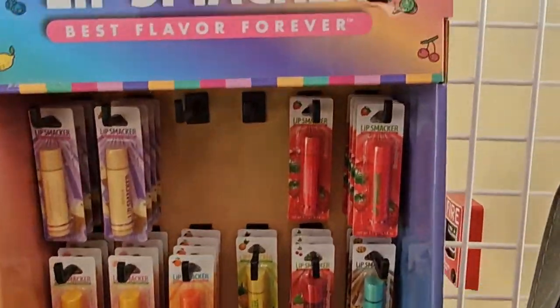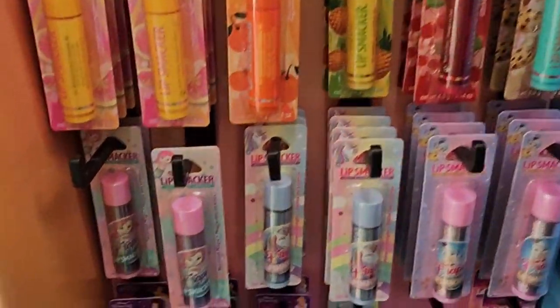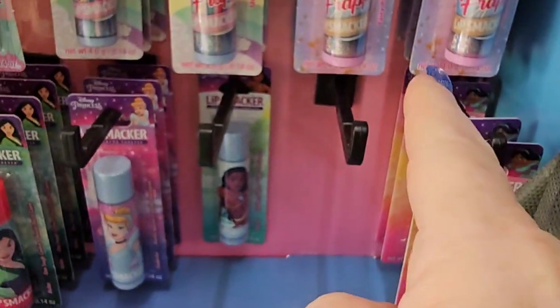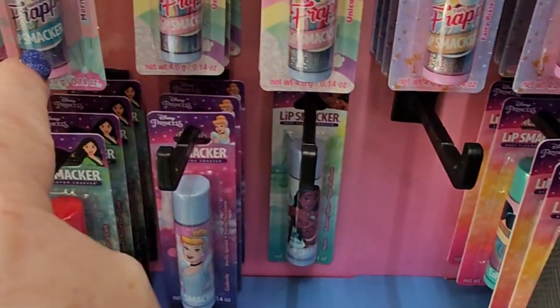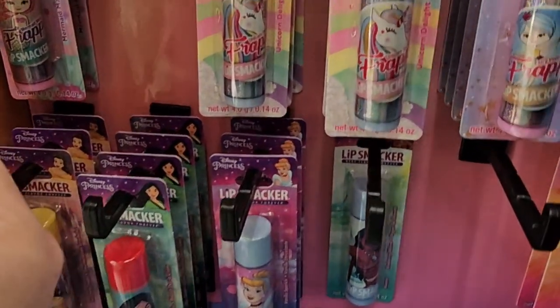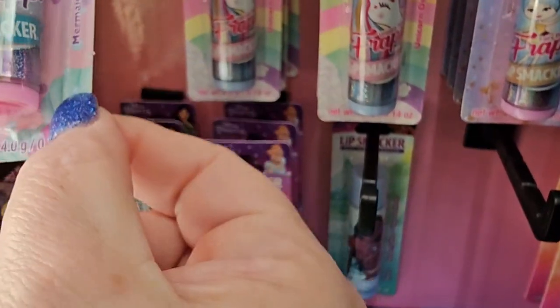So we got some lip smackers for back to school, it looks like — lots of different flavors. We're looking at strawberry, vanilla, pineapple, cherry, and what looks like chocolate chip cookie. These don't look like flavors — it says Lip Smacker Mermaid Magic, and there's a Frappy one.